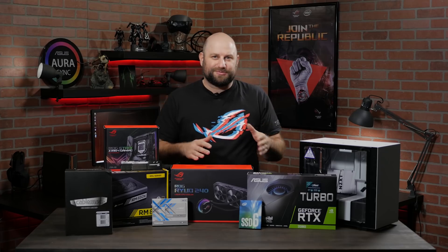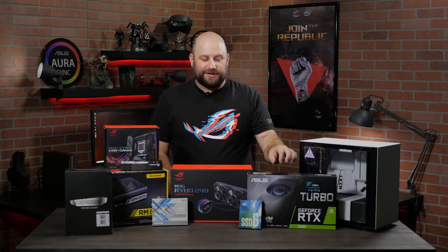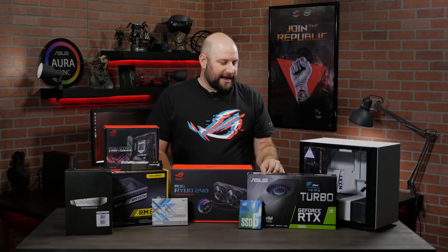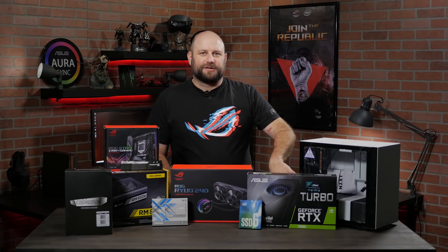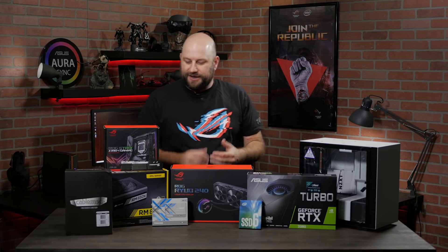The next component — probably one of the most important for a gaming system — is the graphics card. We're utilizing the GeForce RTX 2080 Turbo Edition by ASUS. The Turbo Edition has a blower-style fan, which we'll show you in a bit, but that's kind of perfect for small form-factor builds with limited airflow, although there is pretty good airflow in this case.